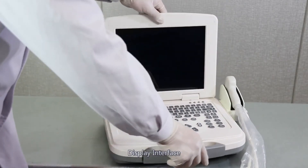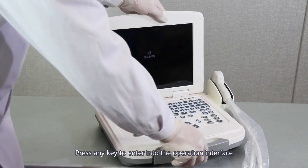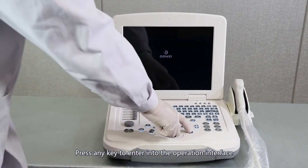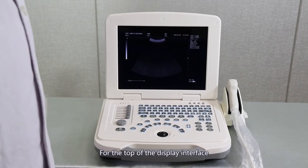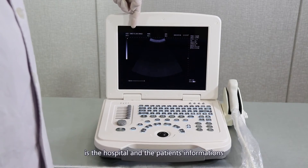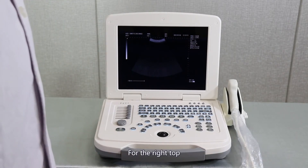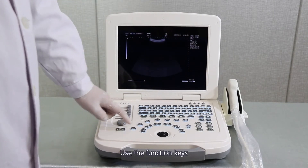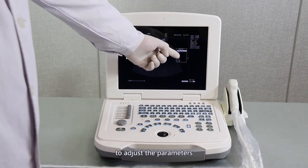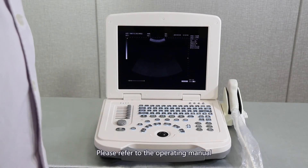Display interface. Turn on the power switch on the left of the machine. Press any key to enter the operation interface. At the top of the display interface is the hospital and patient information. At the right top are the current parameters. Use the function keys to adjust the parameters; please refer to the operating menu.